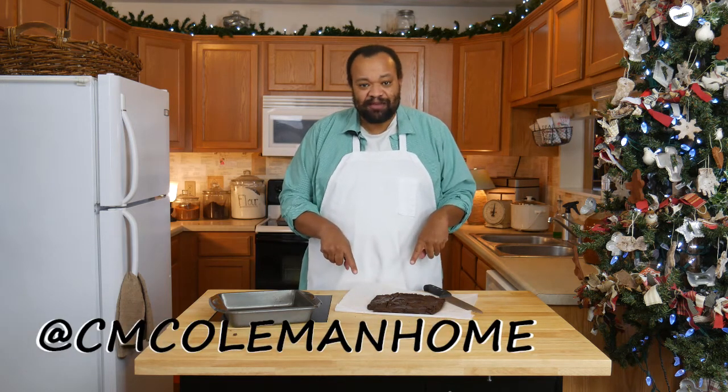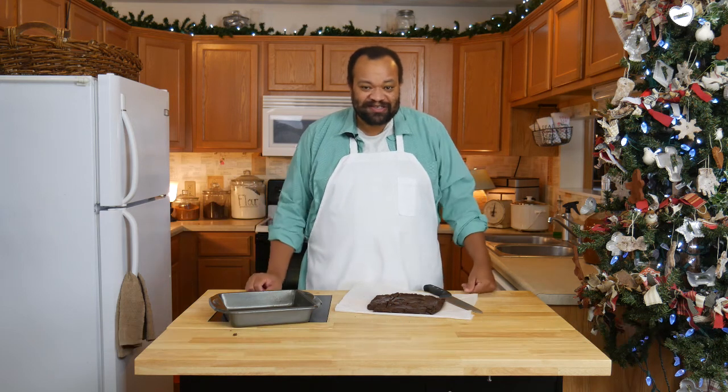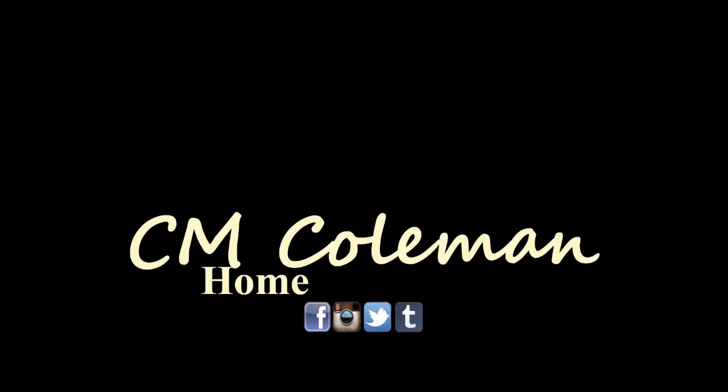If you make this, let me know. You can get a hold of me on most social media at cmcolemanhome, and I hope I get to see you again next time. If you like this video, give it a thumbs up, you can share it, don't forget to subscribe and check out the other videos on this channel. I love making these videos for you and I hope I get to see you again next time.